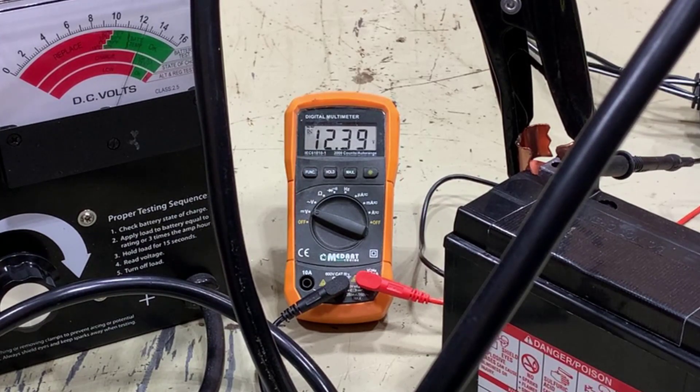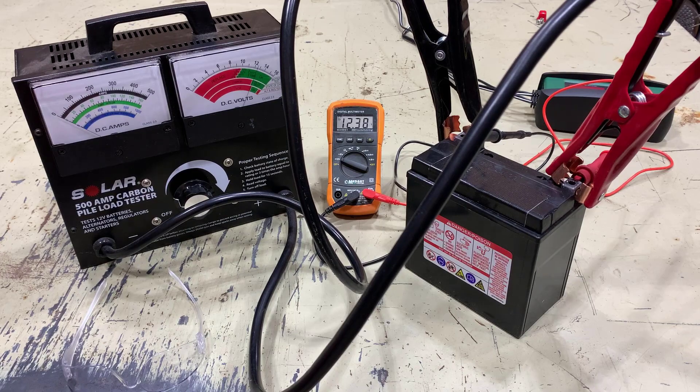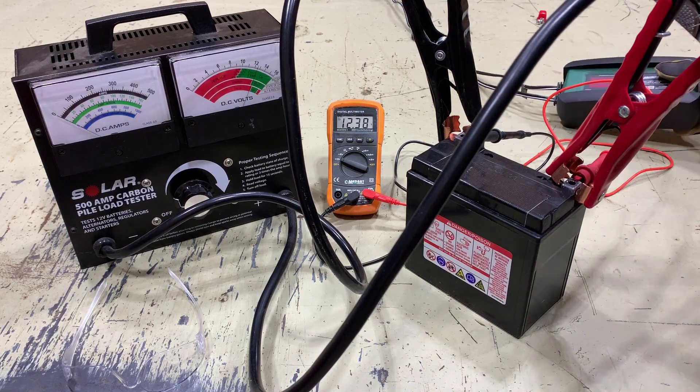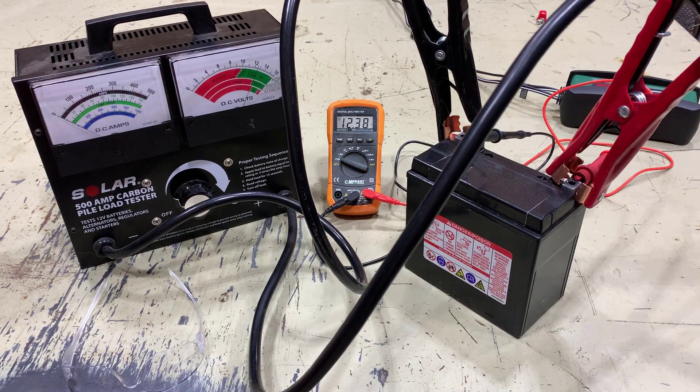Ideally I'd like to see 12.5 or more — 12.6 would be great. So the voltage isn't right, but that voltage reading might not be enough to cause someone to think that the battery is bad. And the smart charger didn't catch anything either. It charged up the battery just fine and didn't indicate any sort of issues at all.